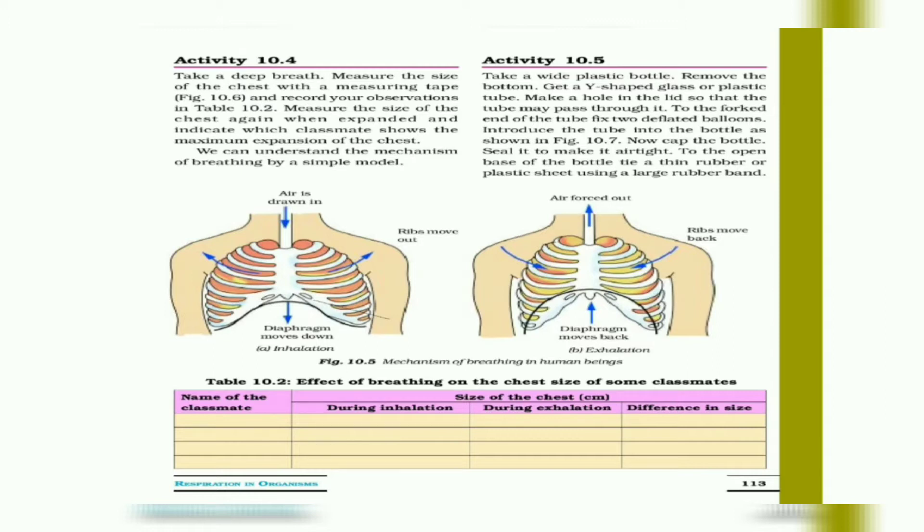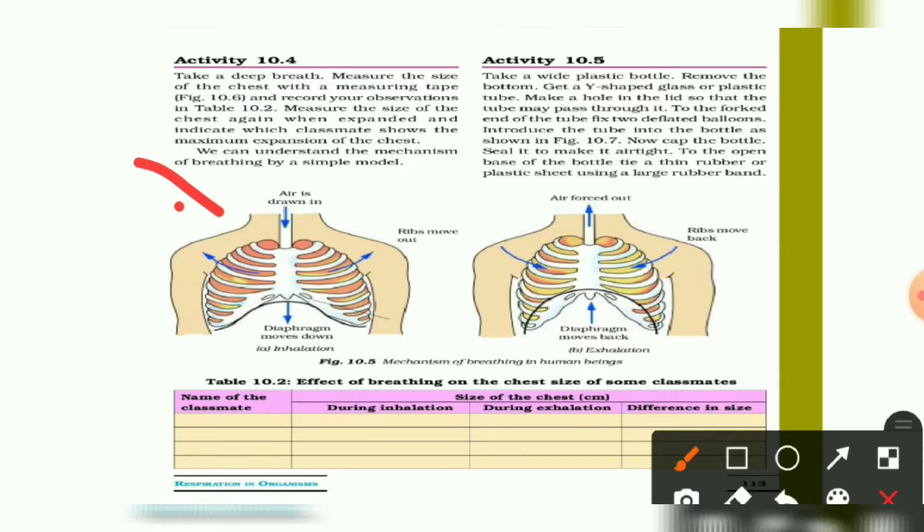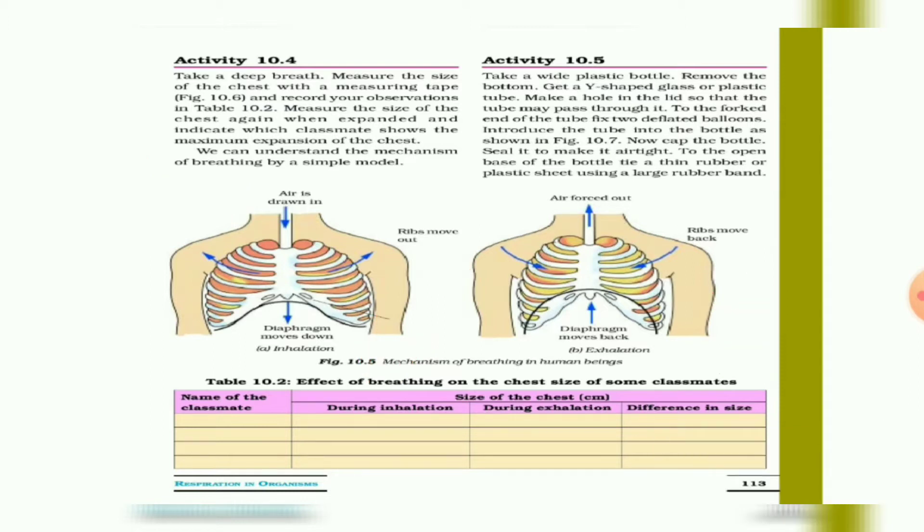If you observe inhalation or exhalation, you can understand the mechanism of breathing. During inhalation, air is drawn in — ribs move up and the diaphragm moves down. During exhalation, the opposite occurs. That is Activity 10.4.